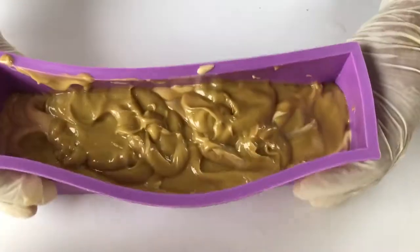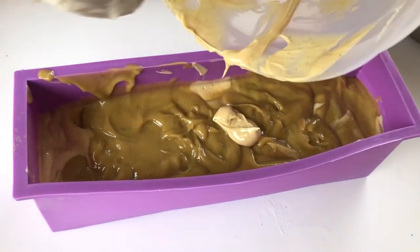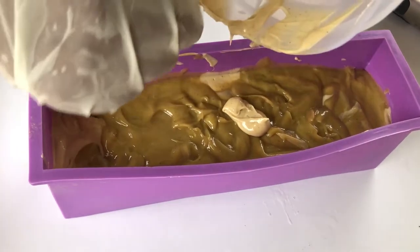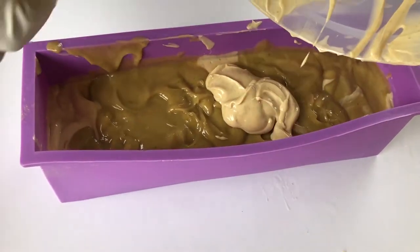I'm just shaking everything down into the bottom of the pan to avoid any air pockets. Aloe vera has a lot of benefits for the skin — it does help with healing — and so I've always wanted to do this soap.